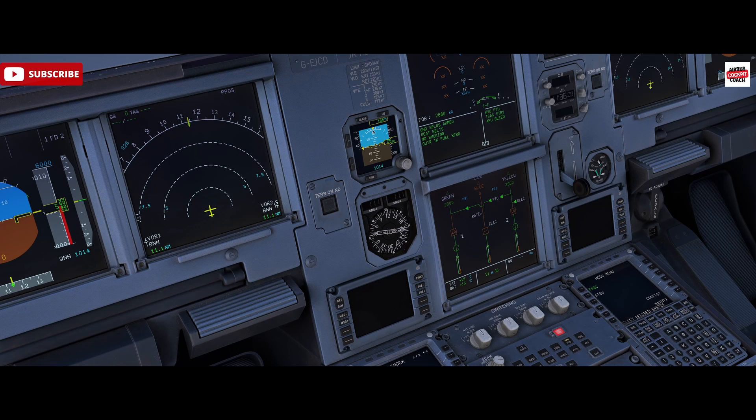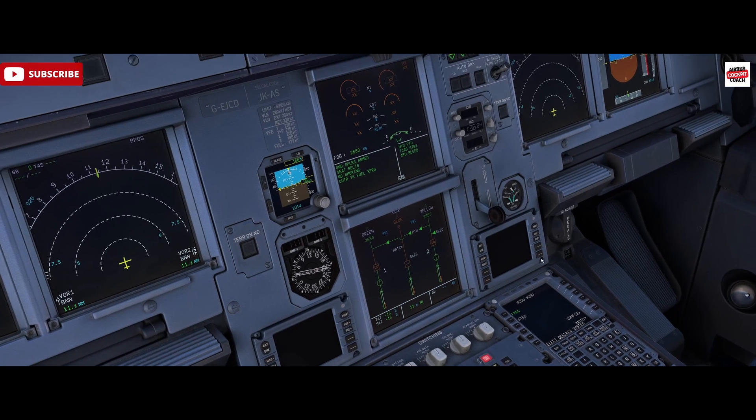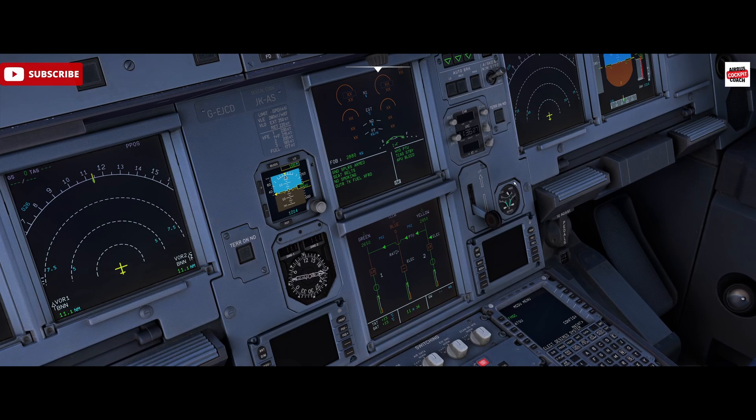This is pretty much how we'd have it with engines operating. Obviously the blue system would also come on with engine start - it operates when AC power is available, such as an engine running - but the blue system has no bearing on brakes. At the moment the system is charged because the yellow system is operational, so it's topped back up. During engine start, braking will switch over primarily from the alternate system and be primarily operating through the normal system, which is powered by the green hydraulic system.